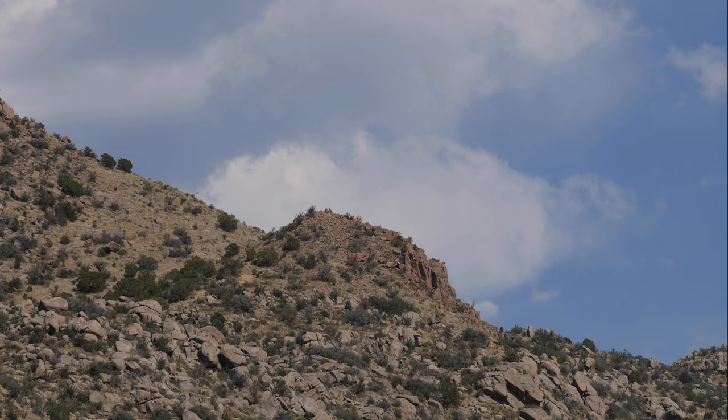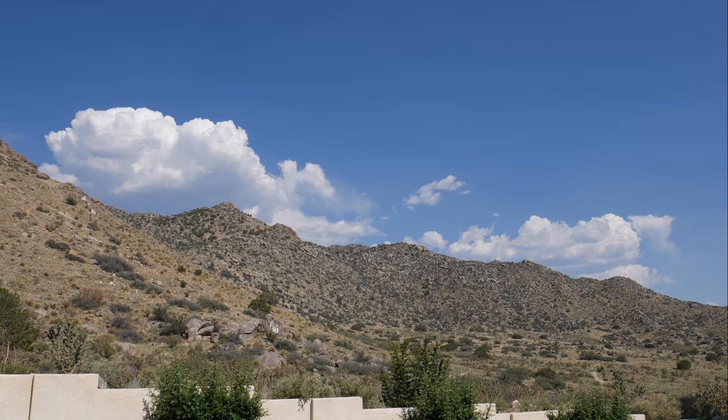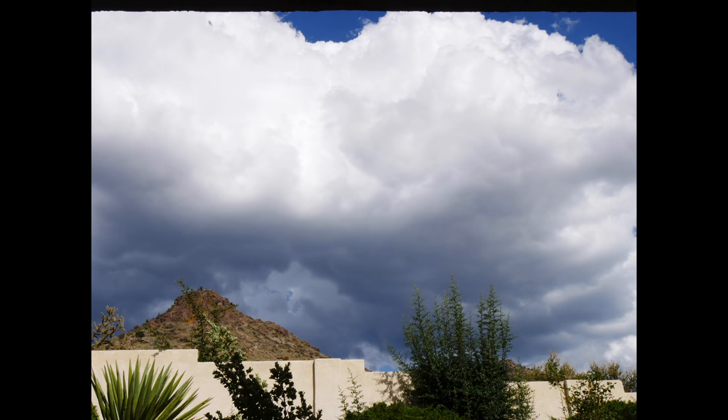Let's go ahead and quickly take a look at some examples of what happens if you don't do these steps. In our next footage you're going to see some flickering, and this is because either the ISO, the white balance, or the focus settings slightly change a little bit. It's also extremely important to put the photo settings on 16 by 9 before you start your time lapse. If you leave it as 4 by 3 it's going to squish the sides of your video.